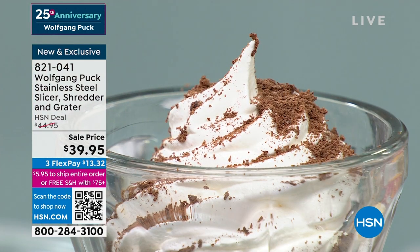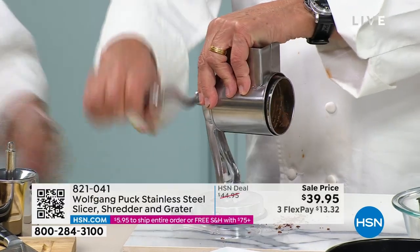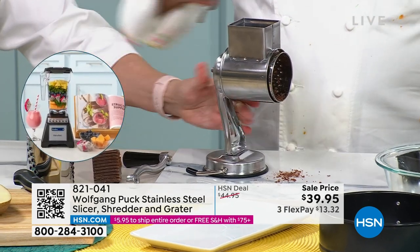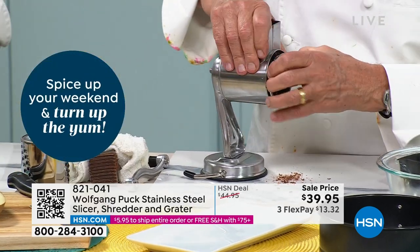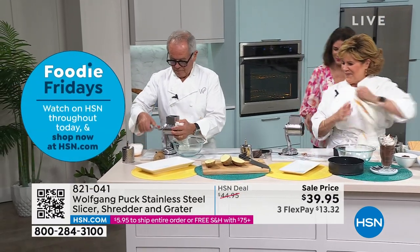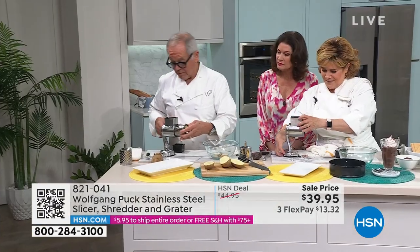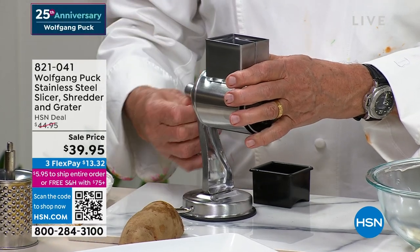What do we have here? Potatoes. To disassemble, you just remove the handle here — just hold the front and twist it a different direction, take it off. Perfect. Then you take it out, put it in the dishwasher, and you're done. If you want to do more, put it back in and put your handle back on — just screw it right back on. I like that it's easy to store.